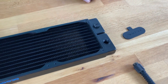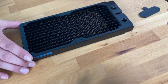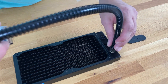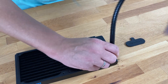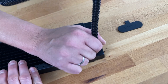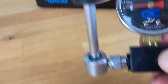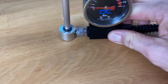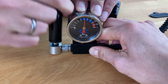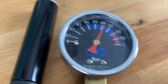Then we attach our leak detector and apply pressure to it — hand tight as well. We pump it up to about half a bar. The gauge has a blue and red level so you can see where the pressure is.